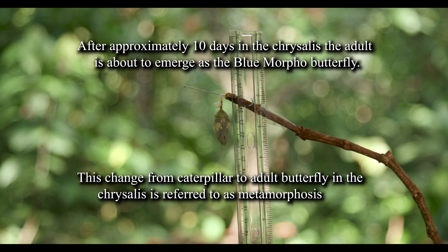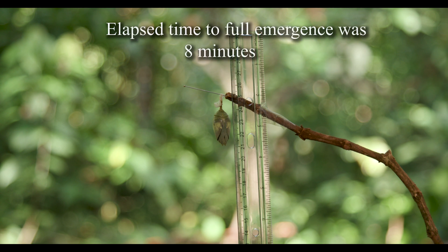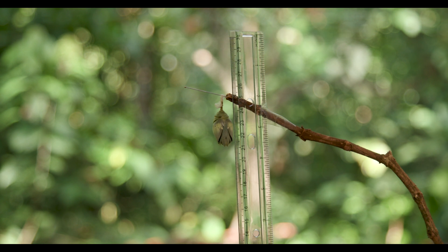Here we have the chrysalis in the process of splitting, and an adult butterfly will emerge. The total lapse time for this particular butterfly was 8 minutes.